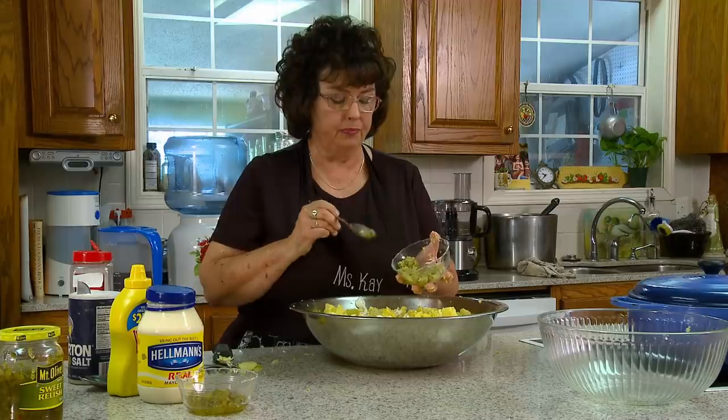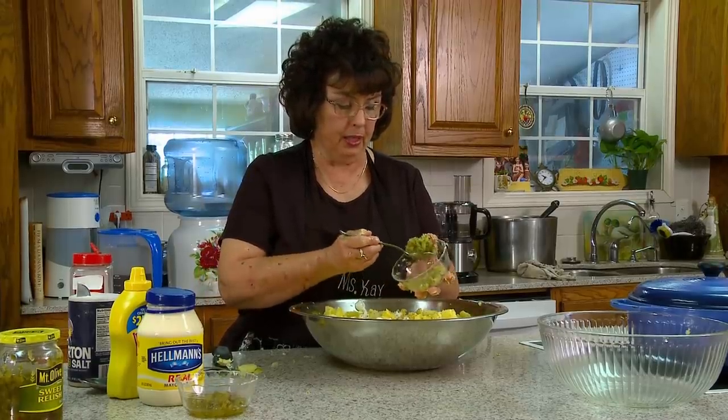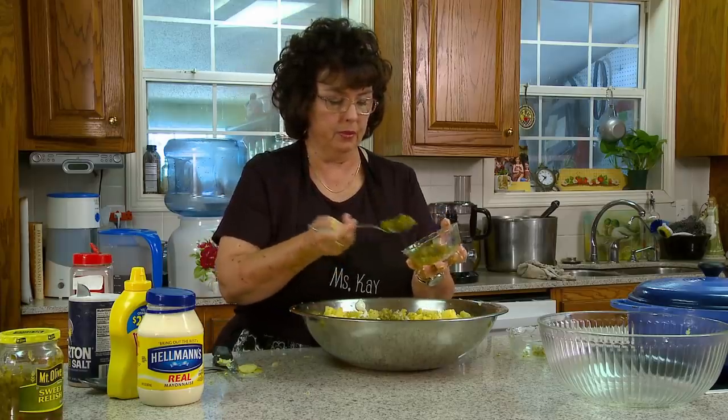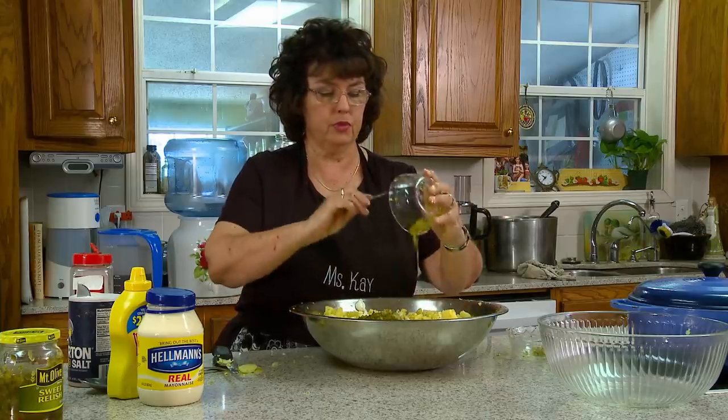I'll have to have a bite of this egg. That's delicious! I use dill relish and I use sweet relish. Usually this is about two and a half tablespoons — I think I got a little too much. This is about three tablespoons of the sweet relish.